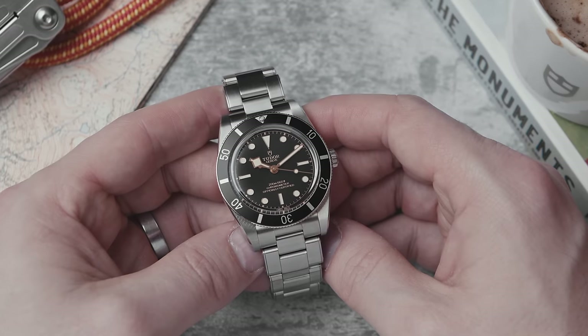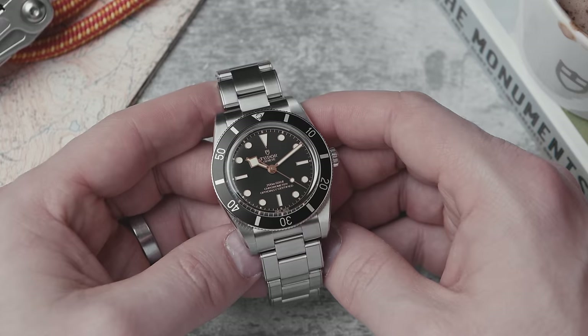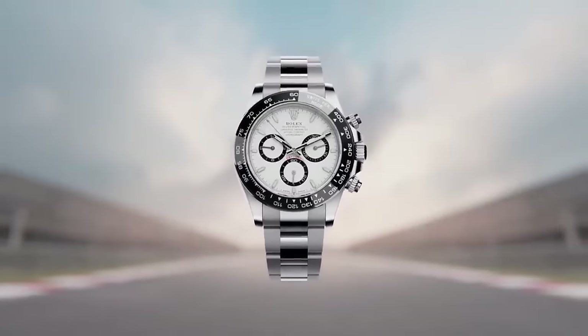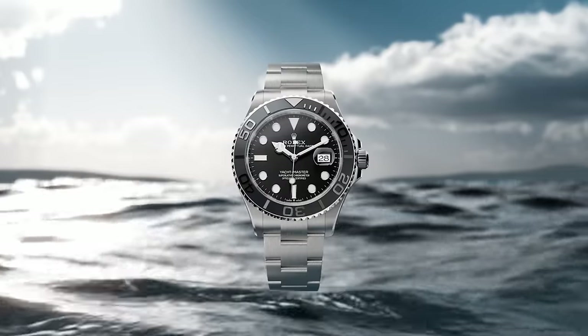It's a very interesting proposition when the parent company Rolex is increasing watch sizes — the Submariner is now 41 millimeters, the Daytona has just been increased to around 40 millimeters, the Yacht-Master is now 42 millimeters. So the parent company is going up in size, while Tudor is going down.